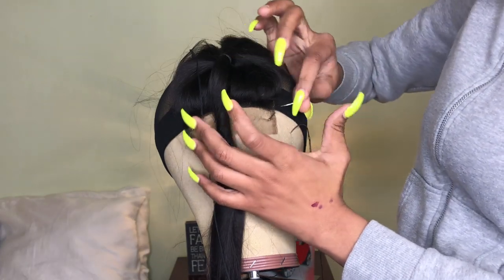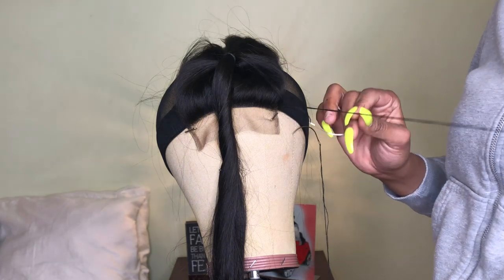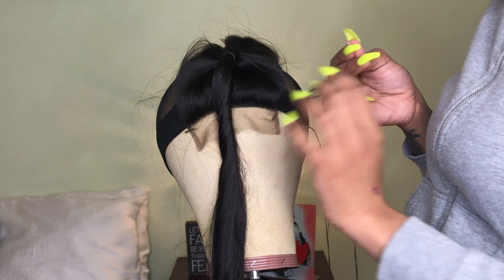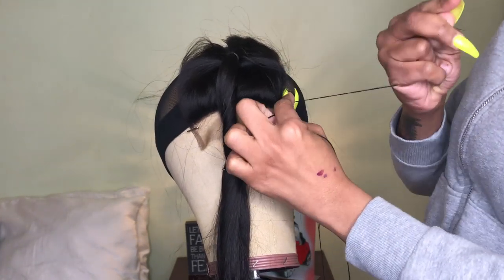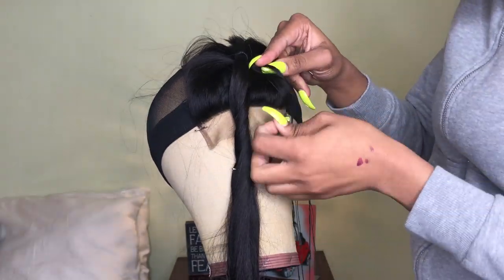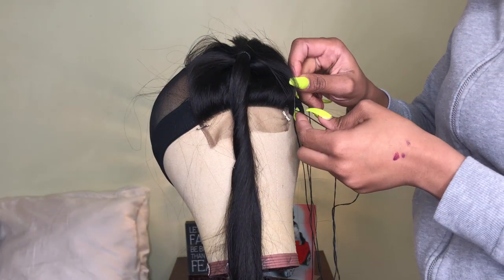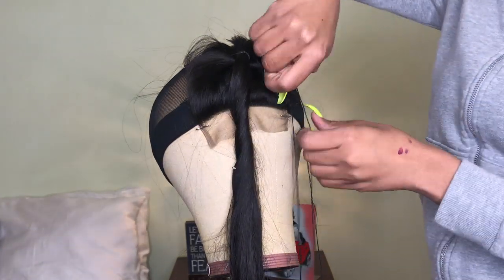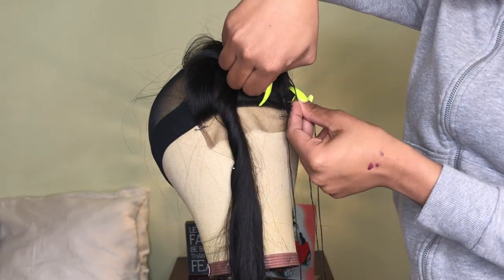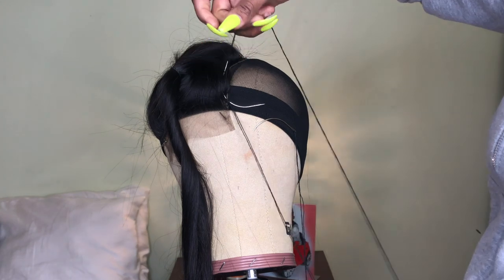Then you're gonna go in through the weft off the end of the closure and also through the mesh of the dome cap. You want to be careful not to get the needle and thread through the elastic of the dome cap — you want to make sure it's only through the mesh and not through the elastic, else your wig will not fit. You're gonna go in through the weft and through the cap and just keep stitching.